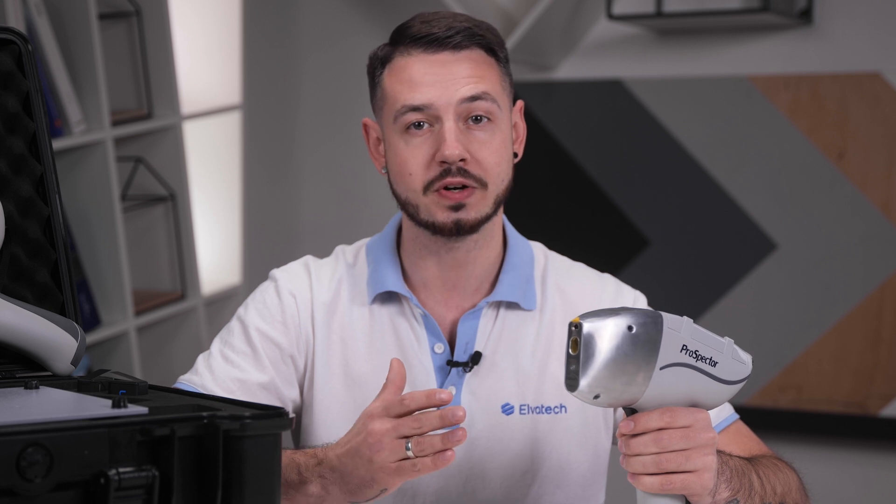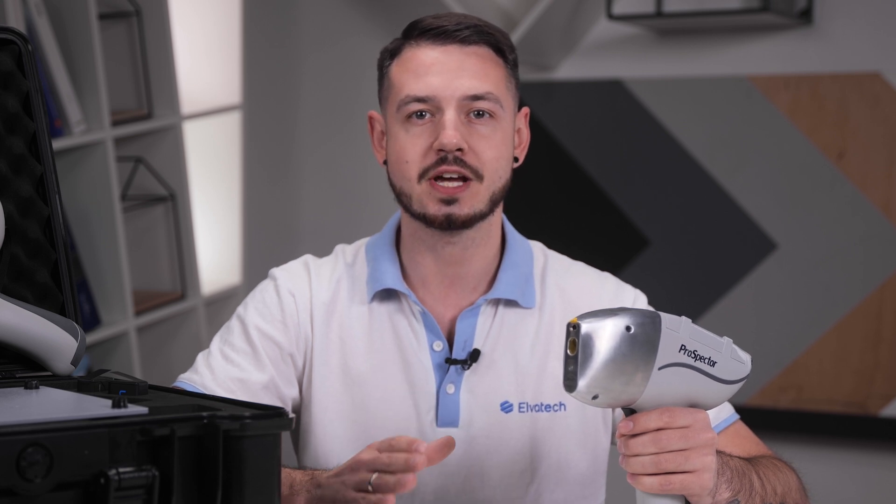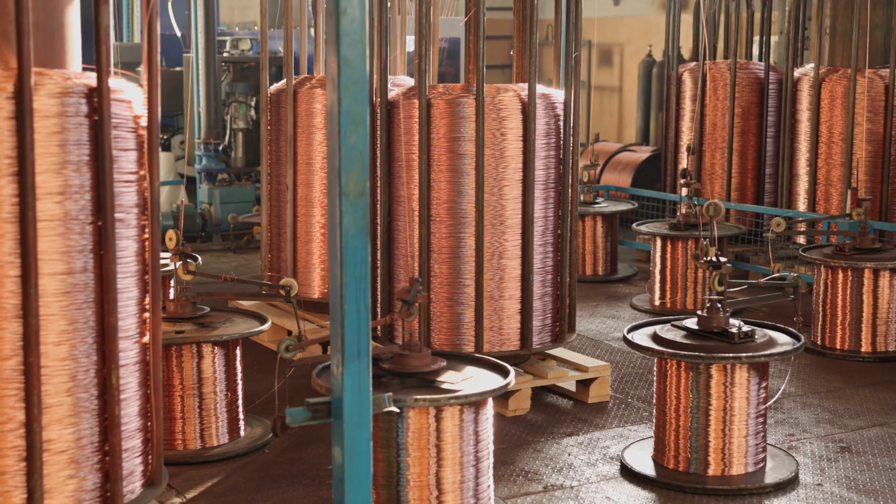The Prospector 2 is a proven analyzer which finds its application in various fields. It is perfectly suited for the analysis of auto-catalysts, metals and alloys, precious metals, and many other materials. It helps to identify elements and material composition with high accuracy and reliability. Let's now take a look at some of the Prospector 2 features and capabilities using alloy analysis as an example.